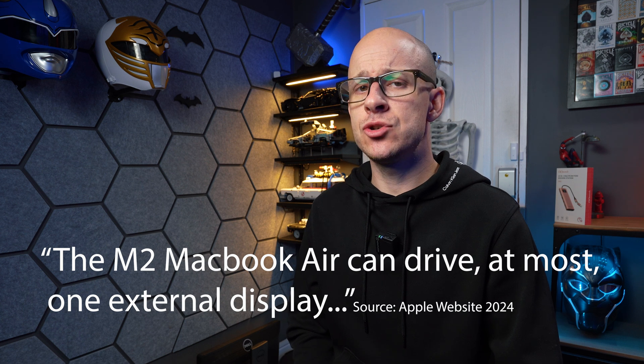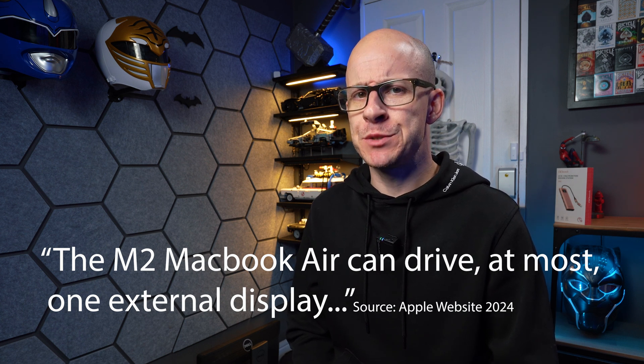GG offer both a Mac and Windows variant, and this one is for Apple Mac. I'll be using this on my M2 MacBook Air, and I'm very intrigued to see if the multi-monitor option actually works, because Apple states the M2 MacBook Air can drive, at most, one external display. I also said yes to looking at this because my MacBook Air only has two Type-C ports, one of which is always used by my SSD, as I was too cheap to pay the extortionate rate for extra storage from Apple.